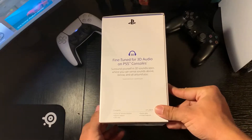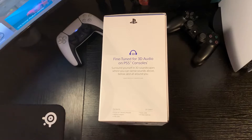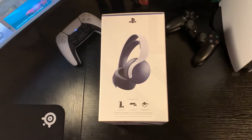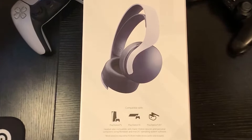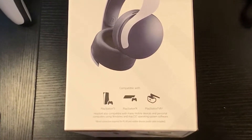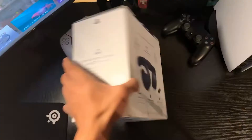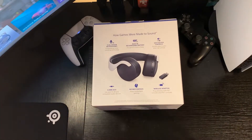The side view of this box displays the main concept of the headset — its fine-tuned 3D audio that is geared towards the PlayStation 5 consoles — with the other side showing the headset's compatibility with other devices. On this side of the box, the headset can be shown to be used with the PlayStation 5, PlayStation 4, PSVR, and even mentions that it's compatible with Windows and Mac computers, alongside many mobile devices that support a 3.5 millimeter audio jack. The back of the box is simple but gives a detailed description of the capabilities of this headset.